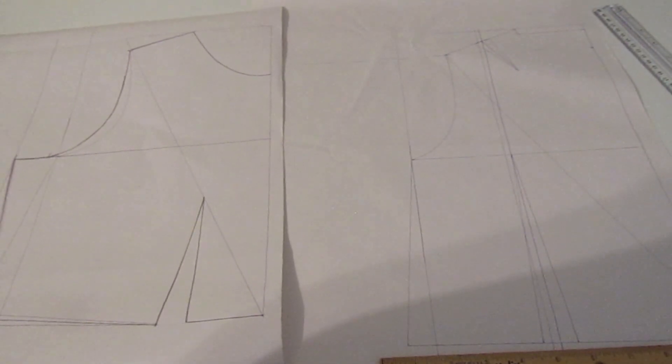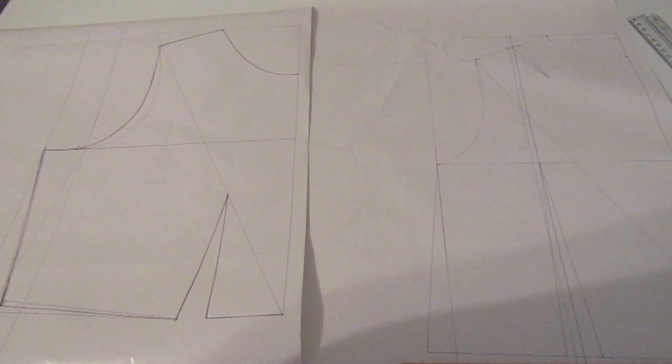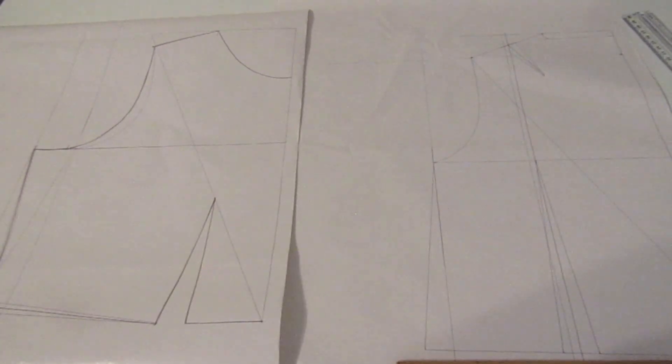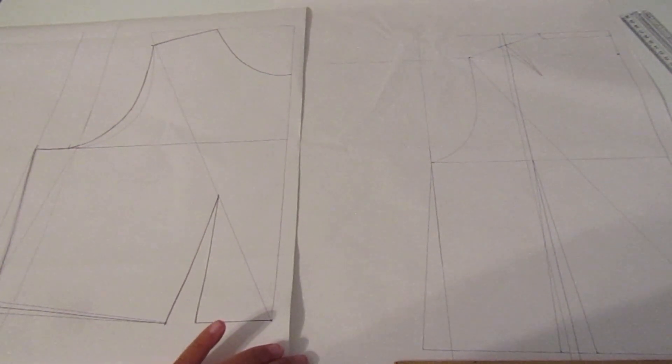The back is done along with the front. Here they are side by side. Next I'm going to add the seam allowance and then make a mockup to see how it turned out.